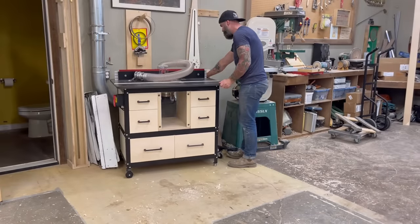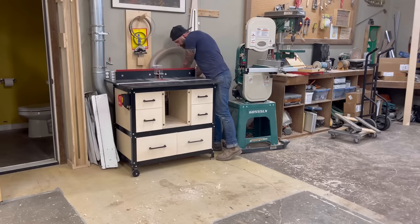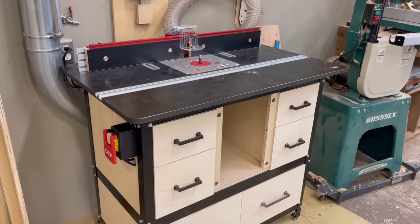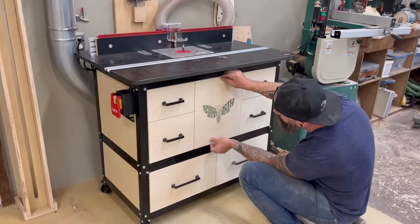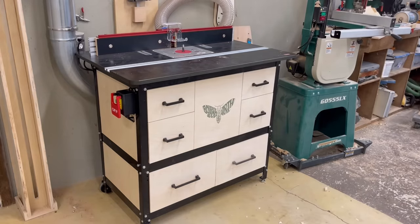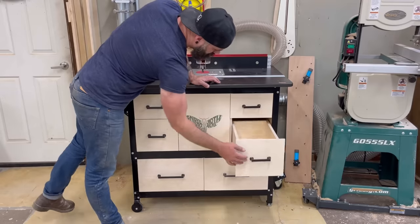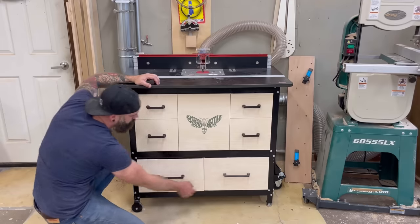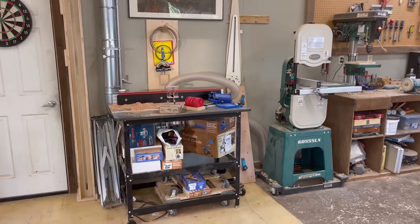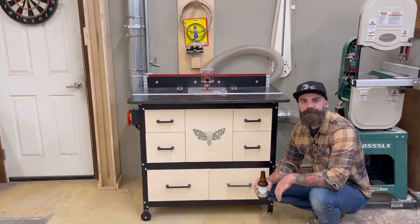And with that my whole router table storage upgrade rebuild redo system was pretty much complete. All I had to do was wheel it back into place, reattach it to the dust extraction system, double check that my switch was working correctly — which it was, nice and convenient — and then reattach that front panel with my fresh new screen printed logo. This thing is looking much better than it did when we started. I've got plenty of storage for all my bits and bobs and router table components, and I've got easy access to the router through that magnetic front panel. In case you don't remember what we started with — ugly gross router table versus nice new clean well-organized router table. Not bad for a day's work.